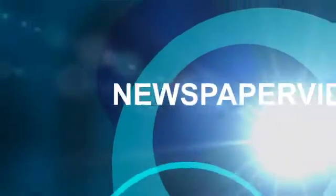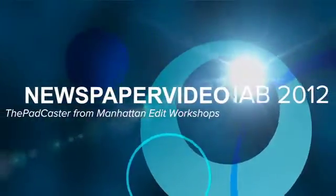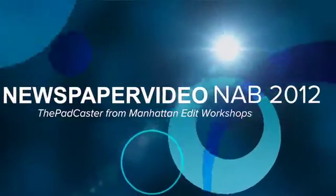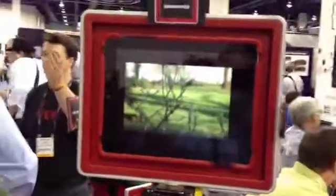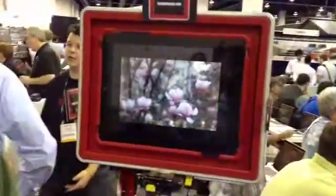My name is Josh After. I own Manhattan at a Workshop. We're here doing free training at NAB. I also built the Padcaster, which you can see right here. It's an iPad rig so that you can mount it to a tripod or a shoulder mount.